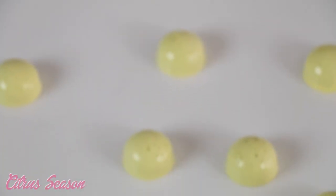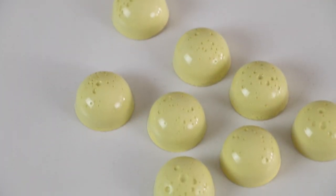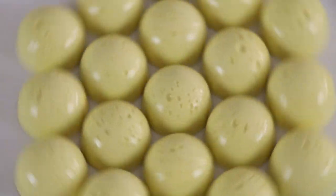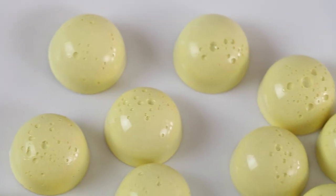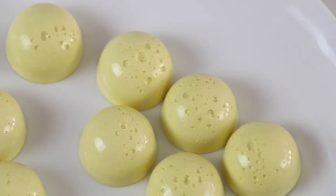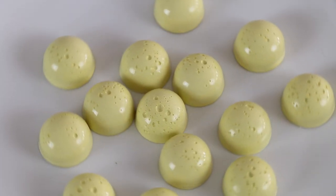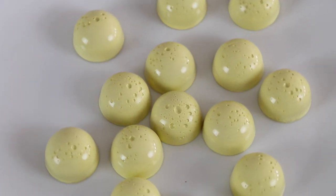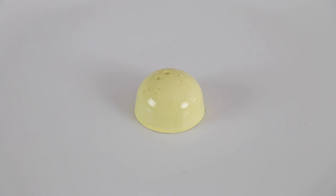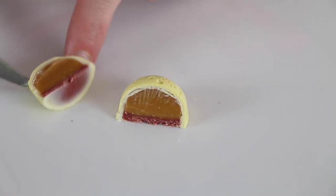Our next chocolate is Citrus Season. When you picture Barbie, you might immediately think of suntans and sunny California, but did you know that Barbie is actually from the fictional city of Willows, Wisconsin? I'd like to think that Barbie reminisces on her roots as she sips a glass of iced raspberry lemonade and daydreams about how far she's come in her life. You can't drink this chocolate, but with a fresh lemon caramel and a raspberry cookie crunch layer, it will be quite refreshing for you.